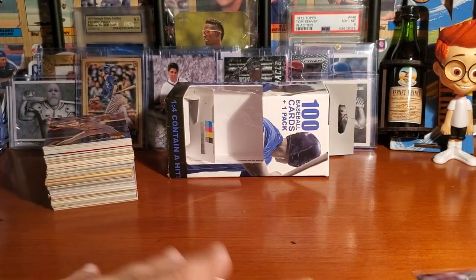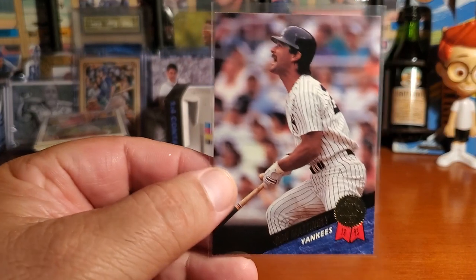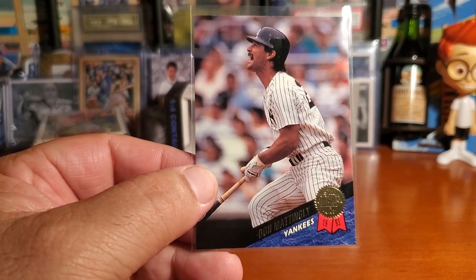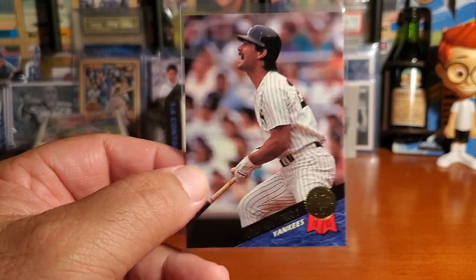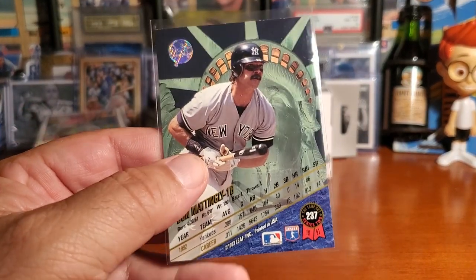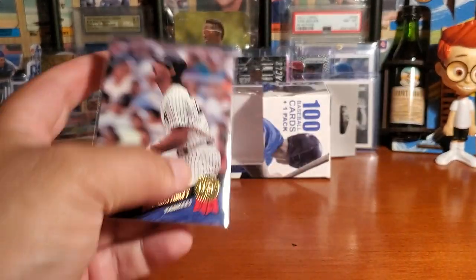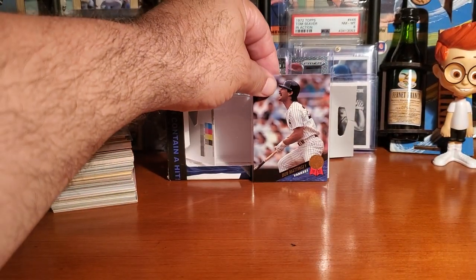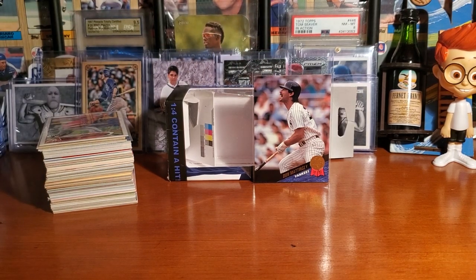Guys, appreciate you stopping in. We're not going to let Donnie Baseball go unnoticed — definitely the feature card from this box. A wonderful card. I've got a lot of respect for Mattingly — I'm not a Yankee fan, but you've got to respect the man. He really had a great career and he should be in the Hall of Fame.